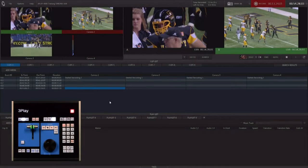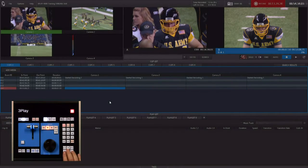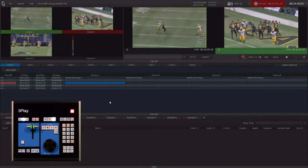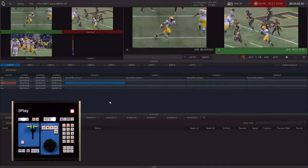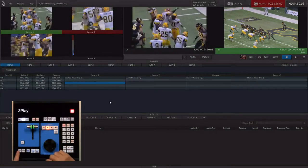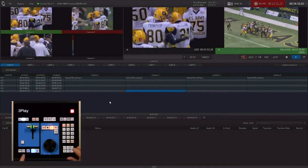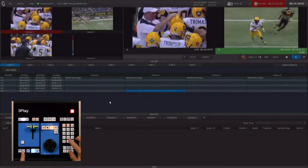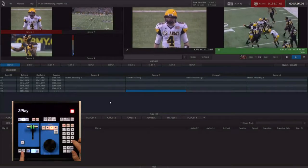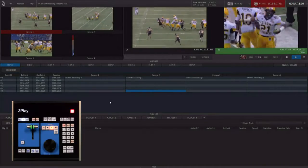Now we're back in live mode. We've got all these ways of creating events — what do we do about playing them back? We've got our events down here and our camera angles in the clip list. We're watching a play unfold — we didn't catch all the action. So we're going to hit a quarter turn, go all the way back to the beginning of that play, hit shift mark in, and hit play. We'll watch it unfold — let's go to camera angle one so we can actually see the play happening. Once the play is done, hit shift out point, and you've got that event ready to go.